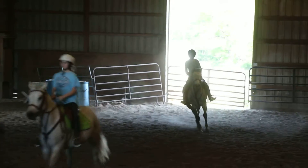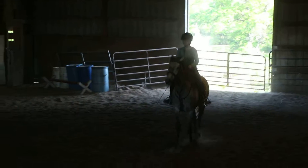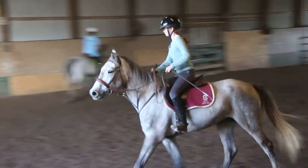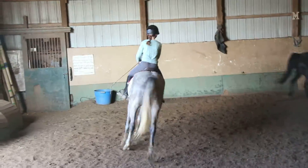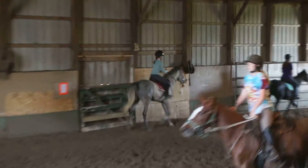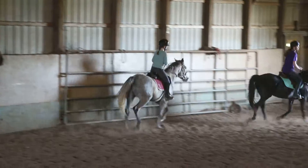Good. Put your right leg on about here, Madison. Good. That was good, Kayla. It's okay to pass as long as you have to bend. That was good. Right leg. Keep bending him around the curve. Lift up that right rein, Aspen.